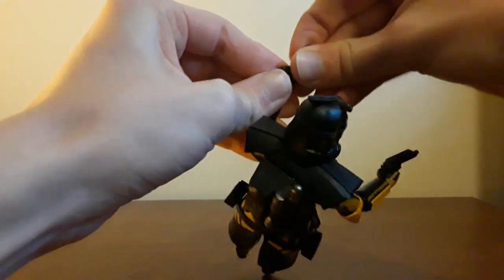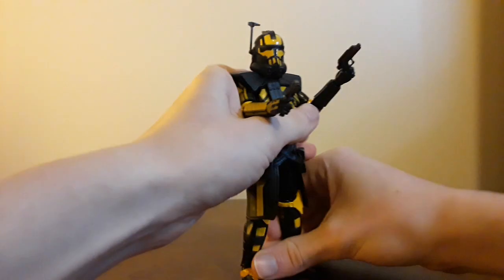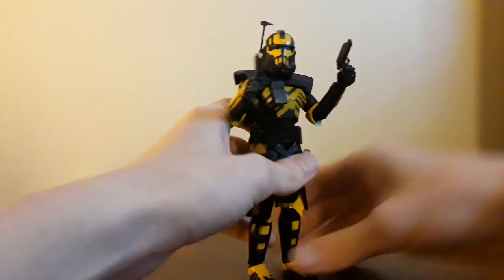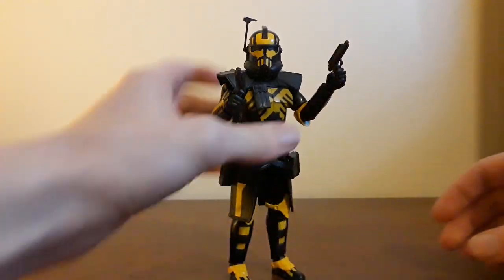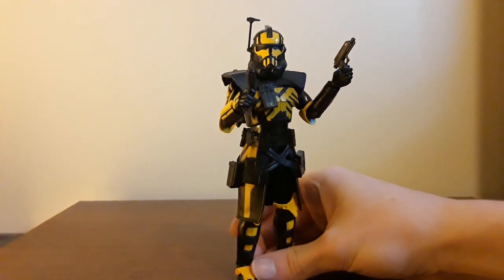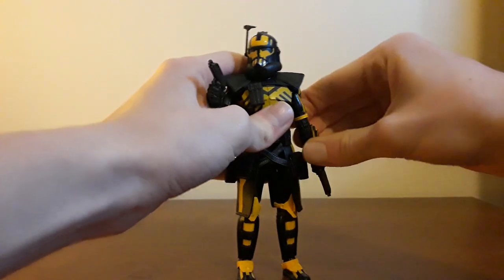Let's get him geared up — he's about to take on the clankers. This is the worst clone trooper impression I might have ever done in my entire life. He looks like he's one of those OC characters that would die in a blaze of glory — some lone wolf type character that goes out fighting a bunch of super battle droids. Kind of the way Thorne went out.